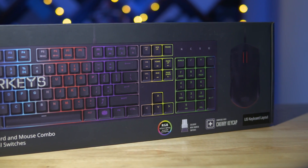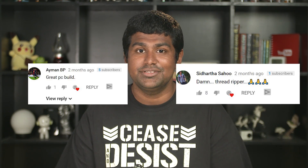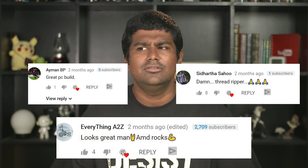You guys loved our Threadripper build, thank you so much for all the likes and comments, so now we are back again with another build. It is yet another powerhouse of an editing PC for a good friend Tamil from Tamil Tech.